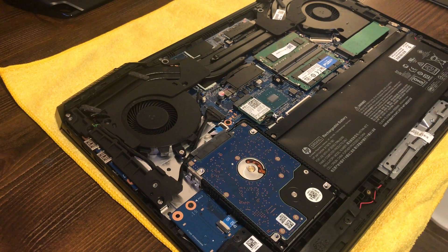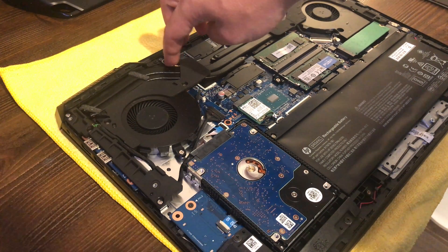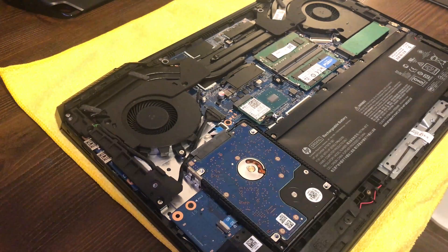Now that we have the laptop open, I wanted to point out that the two screws towards the back of the laptop are actually captive screws — they stay in the bottom case. So you don't have to worry about taking those all the way out; just loosen them all the way, then pull up and it's off.